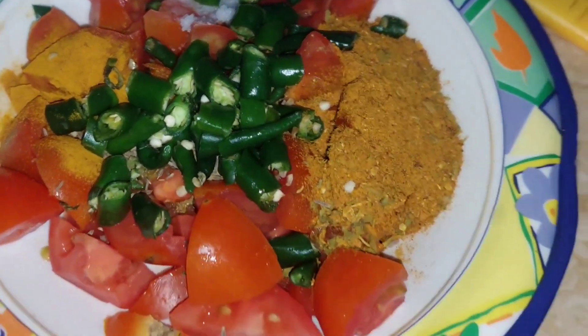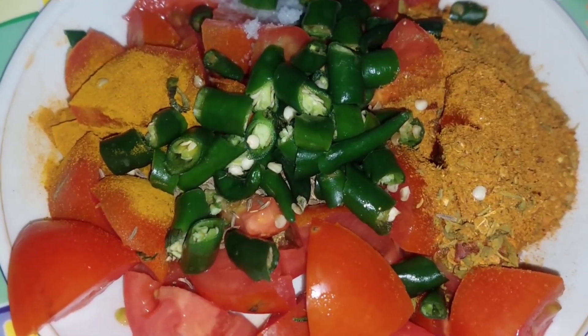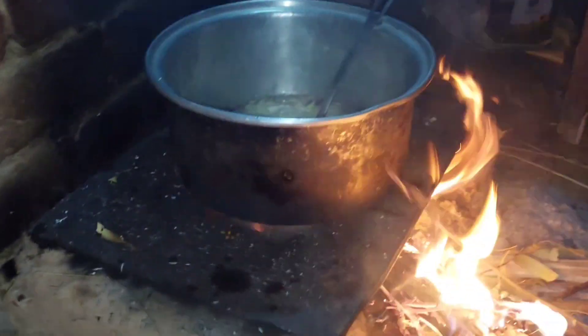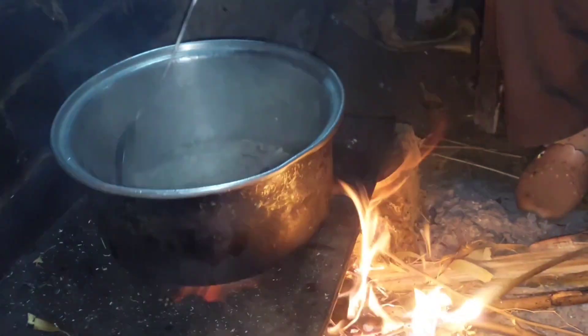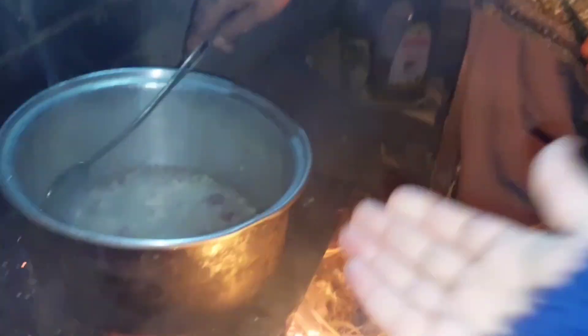This will be a sort of cooking vlog set in a mud kitchen. This mud kitchen is made here, and it is already set up. Someone said to record it, and now we are making the dish.